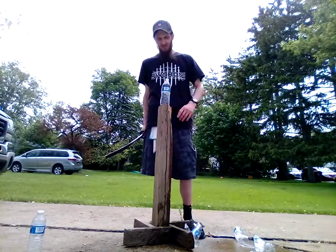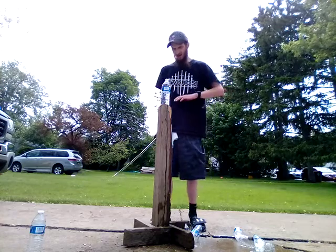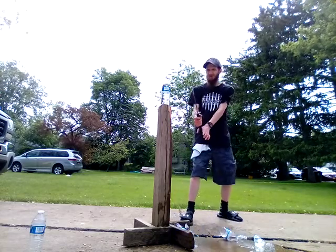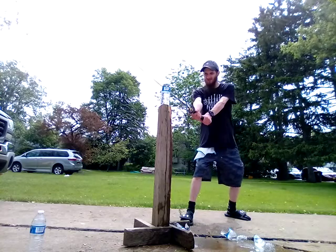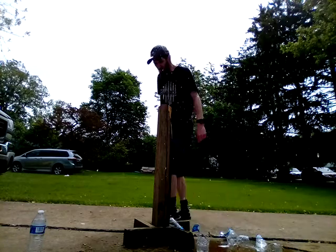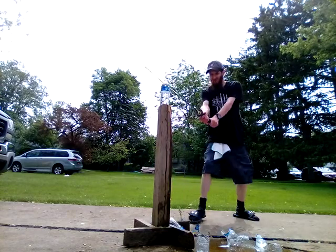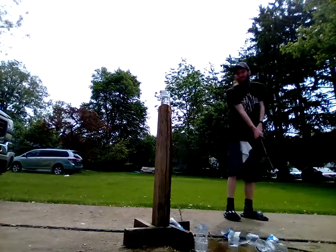The stand that works best for me is my waist height stand. I really struggle on the belly button or chest high ones. Let's do this — that was the best one so far. Nice.